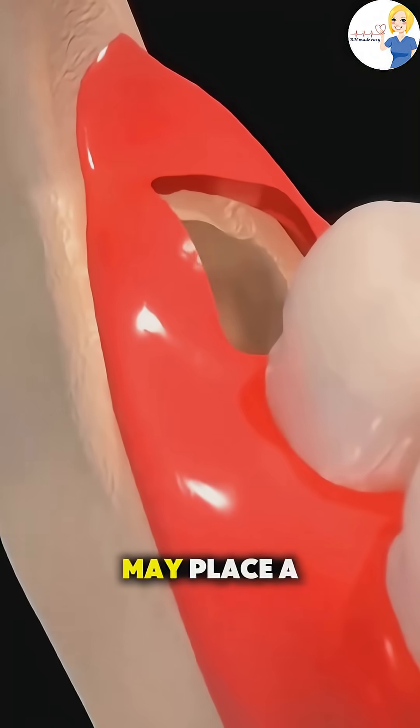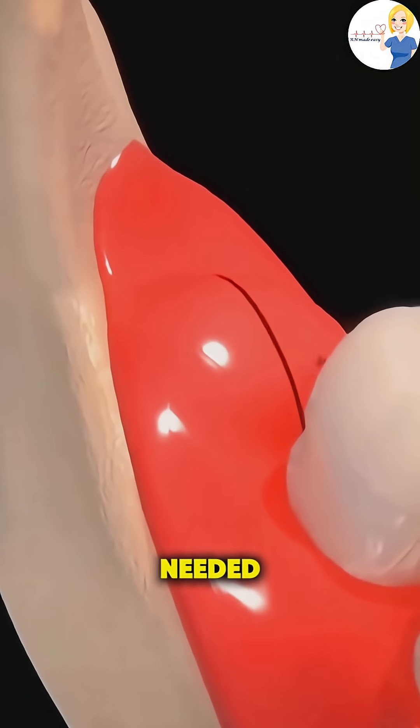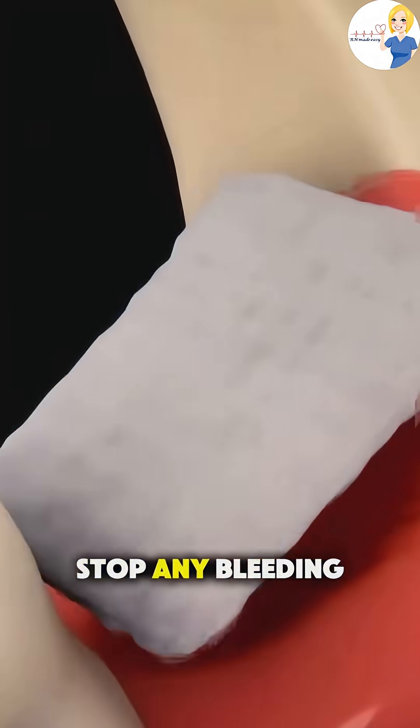After the tooth is out, the dentist cleans the area, may place a few stitches if needed, and asks you to bite down on gauze to stop any bleeding.